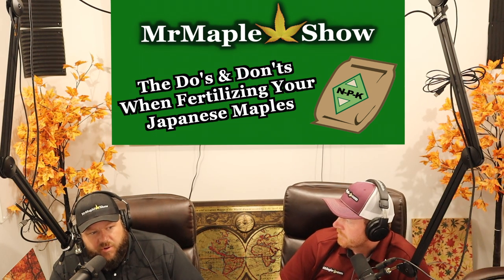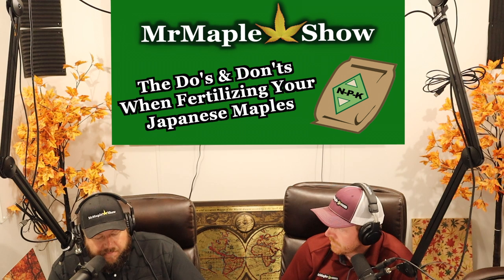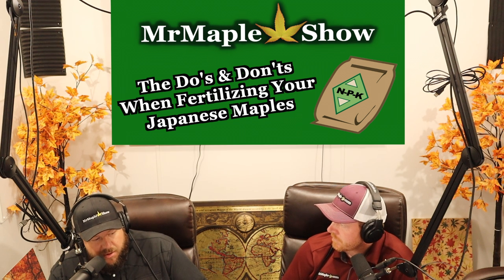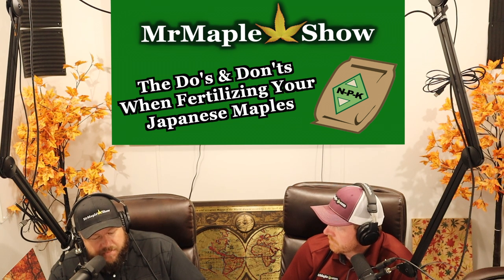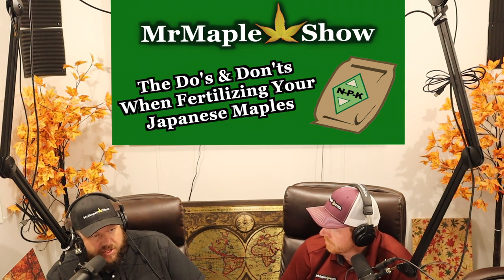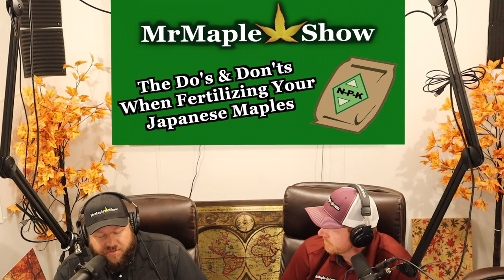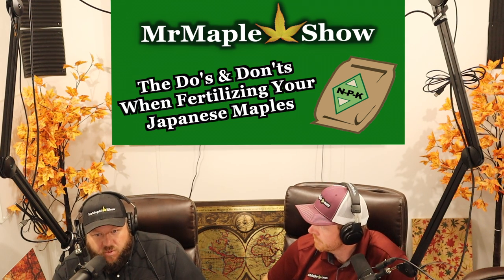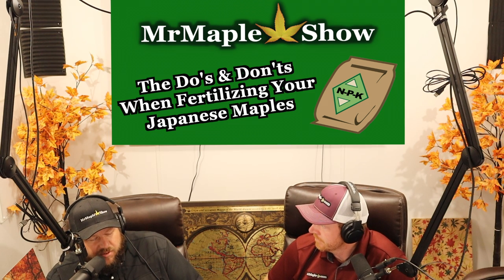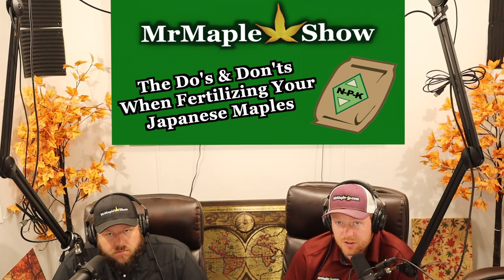Japanese maples are not a tender plant — they're actually an extremely cold-hardy plant that can go into some really cold ranges natively. So be conscious of where you're getting your Japanese maples and what fertilizers are being put on them. A tree that has grown too quickly might not be as quality as you think. Some maples at big box stores may be overpushed to appear bigger and more valuable. Trees coming from the West Coast in Oregon may be closer to zone 8, so that winter fertilization issue might not appear until they reach zone 5 or 6.